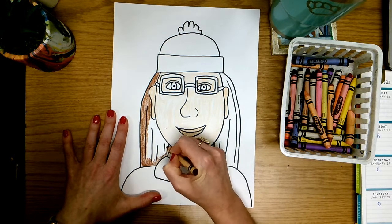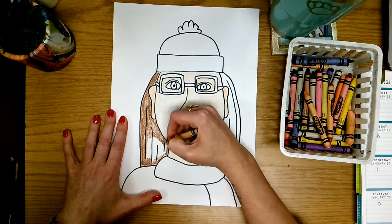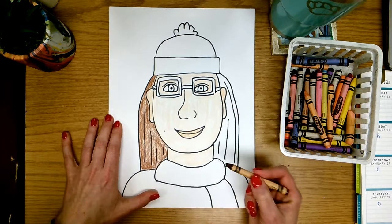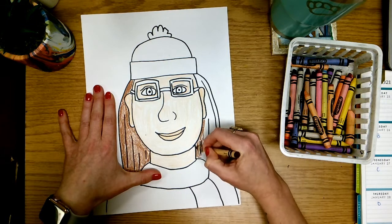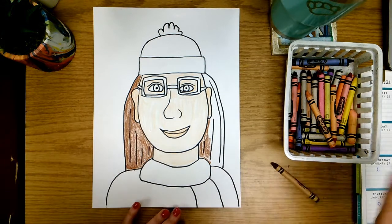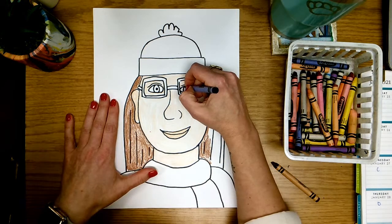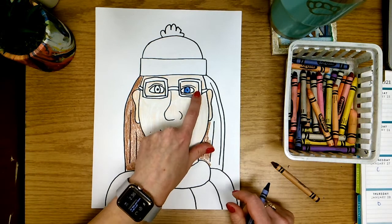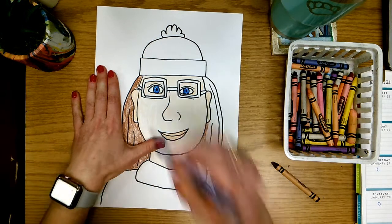I'm coloring my hair dark brown so that it matches me, as this is my self-portrait. Making sure we stay inside of our lines and that all of our white paper gets covered with our crayon. I would also do this other side, although I'm not going to finish it because I don't want to make our video too long. Next I'm going to find a blue crayon because I do have blue eyes, so I'm going to take my blue and color in just that circle in the middle, leaving the sides white just like it is in real life.